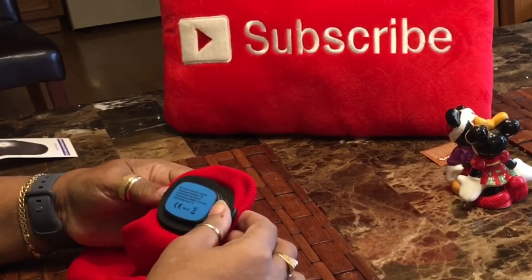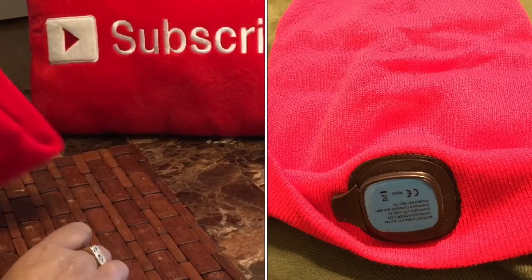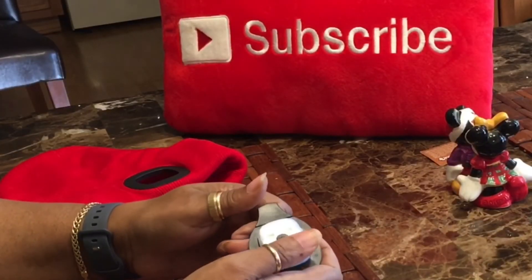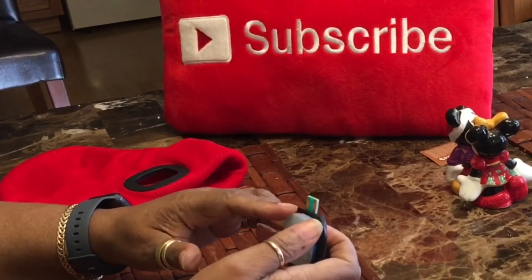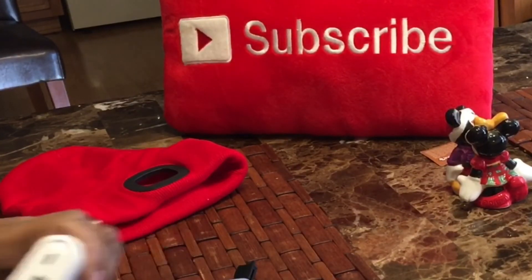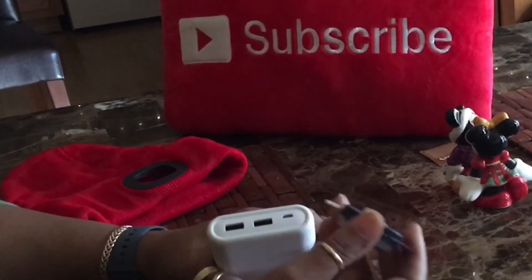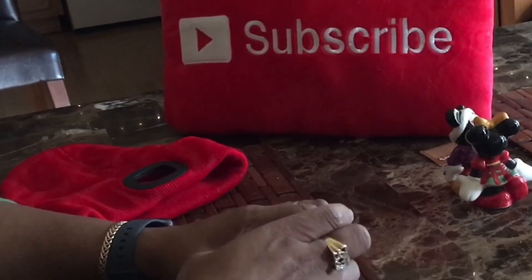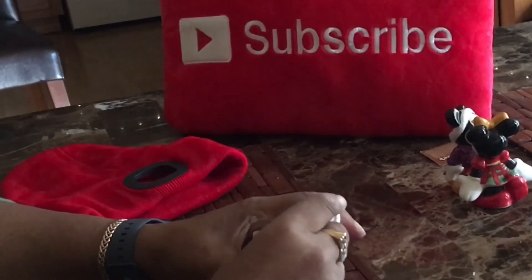Now let's look inside — this is the battery component. You pop this out and pull this up. This is the USB, and I'm going to plug it into a power bank. You take it and put it in the power bank, and if you put it in the wrong way you'll know because no light will come on, so you put it in the opposite way.